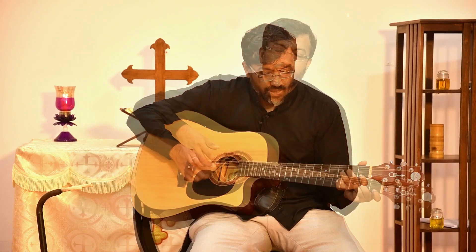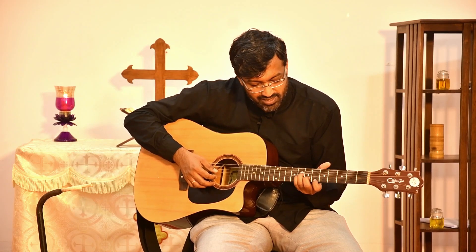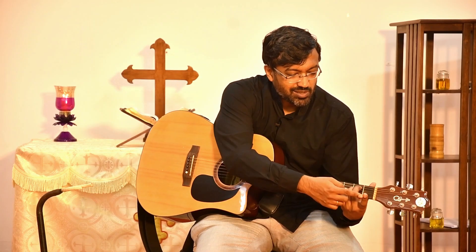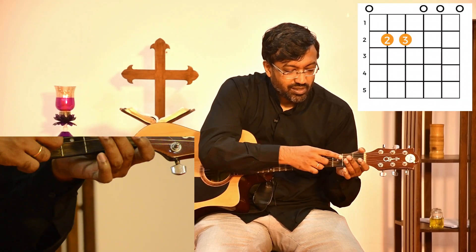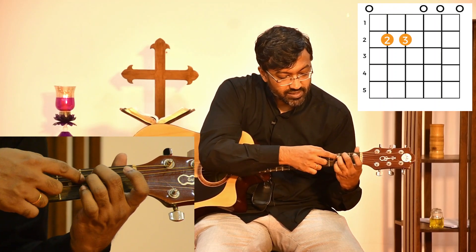The E minor is the easiest of all. You can slide down to D sharp and then E minor, but open E minor is held like this. You remember E major — you just remove one note and only hold the last two fingers, the second and third, in the same place. You put your second finger on the second fret of the fifth string and your third finger on the second fret of the fourth string, and you have your E minor.